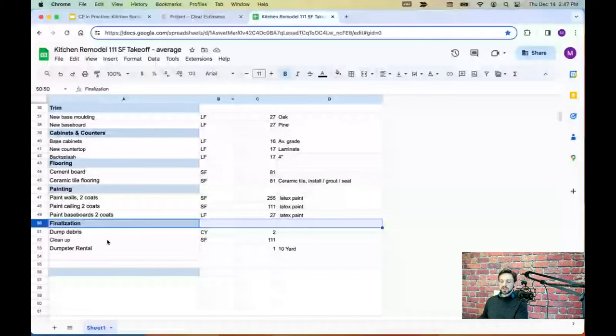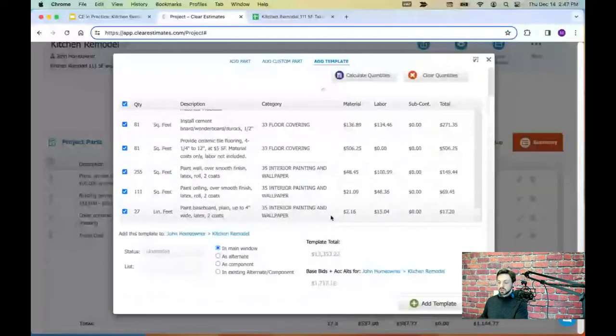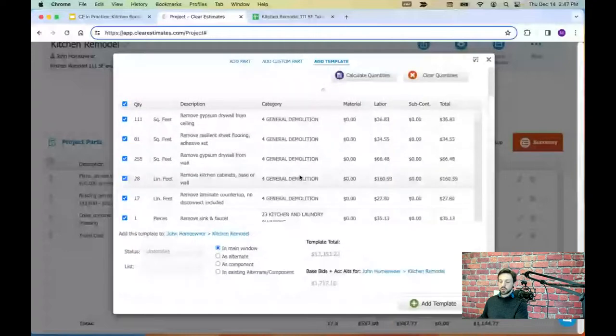Then I have some finalization work: two cubic yards of debris to dump, some cleanup, and renting a dumpster. Nothing in the template covers that, and obviously there wasn't any prep work included in the template either. This just gives us a starting point to the estimate — estimates are typically built with a combination of templates and parts from the library.